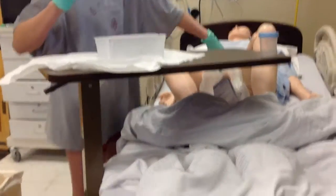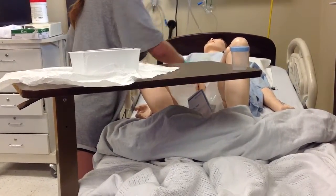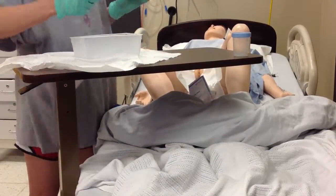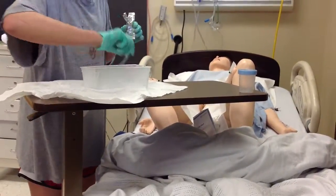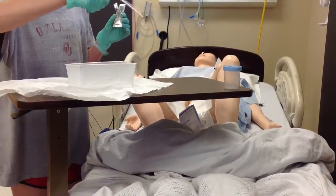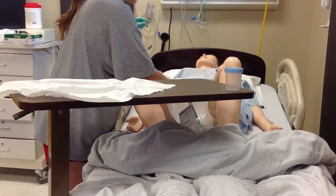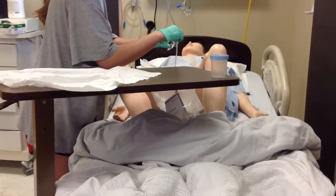I'm going to use my non-dominant hand and clean the left side with one swab, then clean the right side with one swab, and clean down the middle. Now my non-dominant hand is no longer sterile. I'm going to insert the catheter into the lube. The catheter touched my hand so that wouldn't be sterile — I would get a new one. Mrs. Smith, now we're going to get started. Do you have any questions before we begin? Nope.